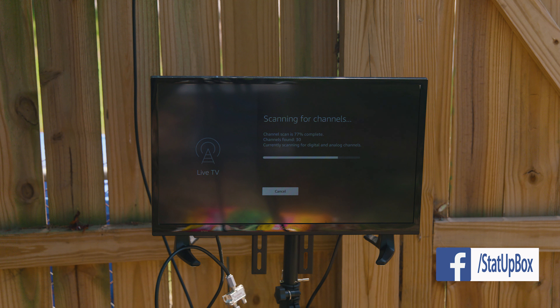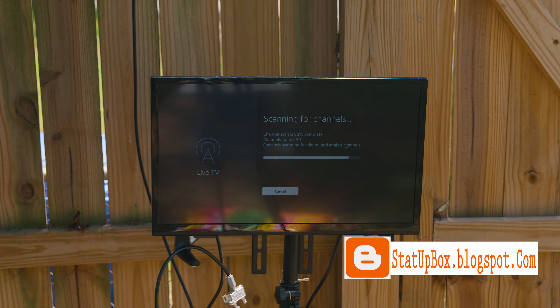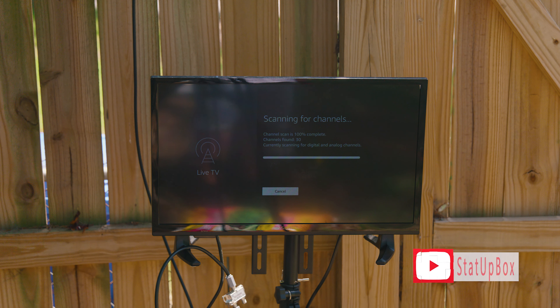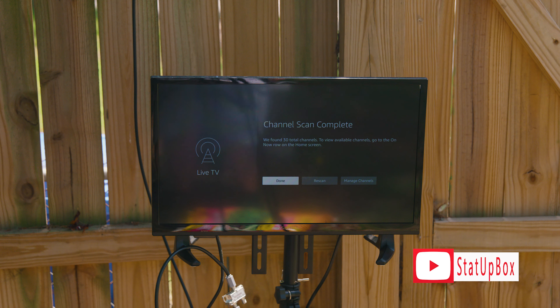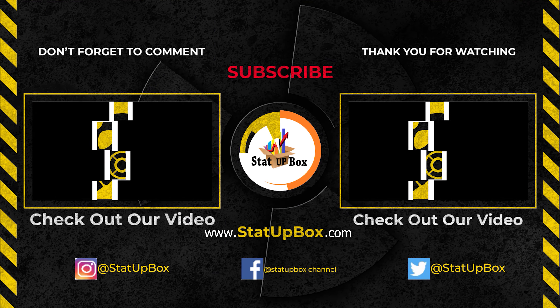Take that remote control, scan the airwaves for channels, and pat yourself on the back for a job well done. Don't forget — if you liked the video please give us a thumbs up, that really helps. Place any questions in the comment section below and either someone on the Starter Box team or the YouTube community can help you out. Don't forget to subscribe and follow us on social media. Thank you for watching!